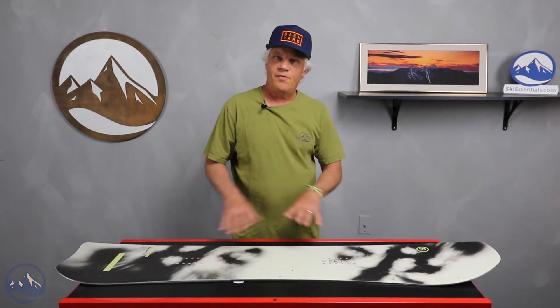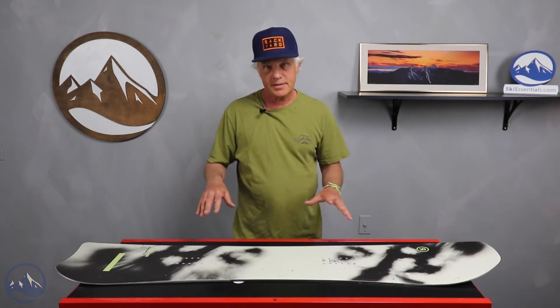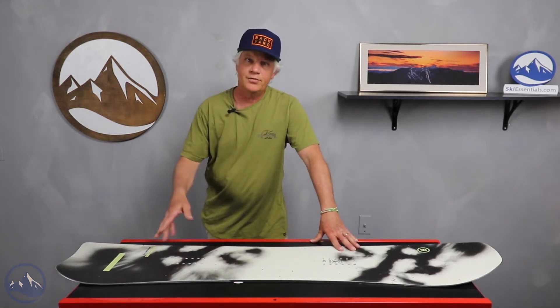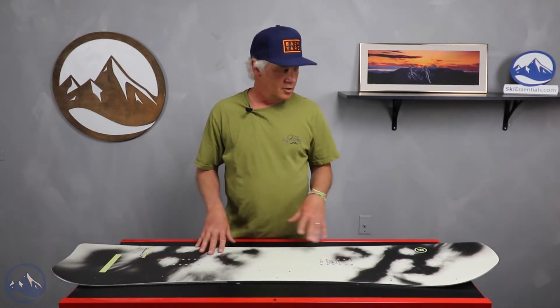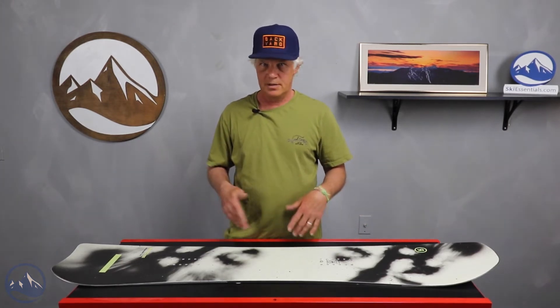The flat-based, zero-cambered board has a directional shape, mini swallowtail, setback stance, and a centered base that is stone ground. The board has 20 millimeters of taper. This is a board that could be somebody's everyday board or somebody's kind of second board in their quiver.